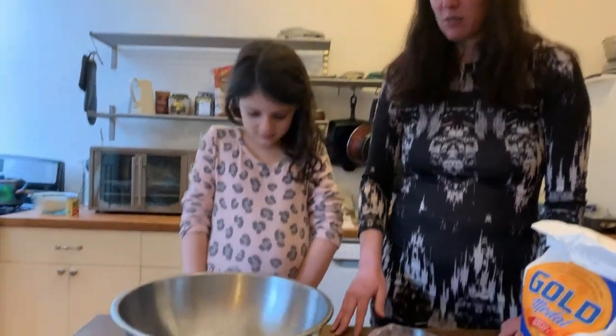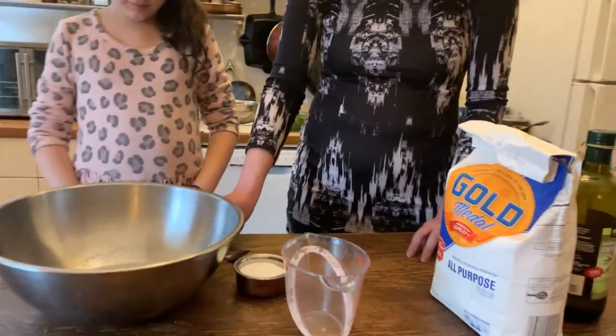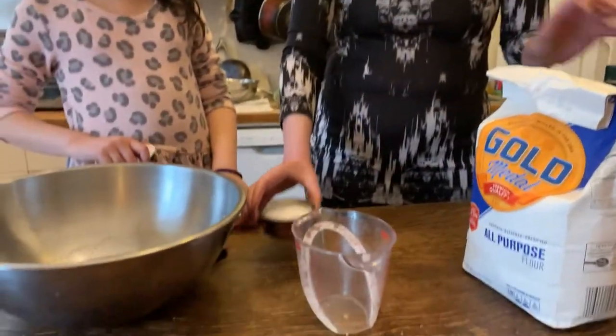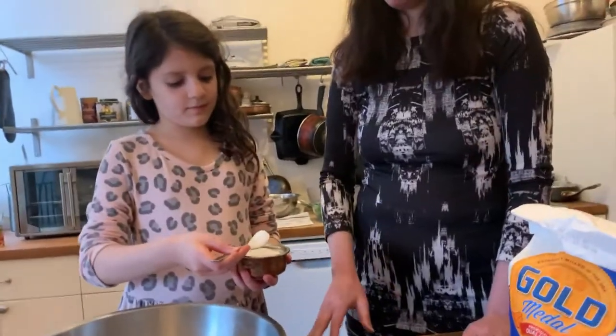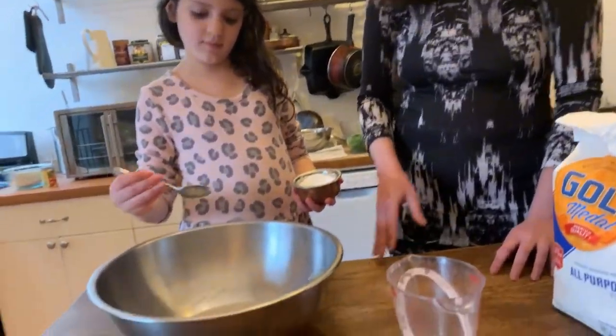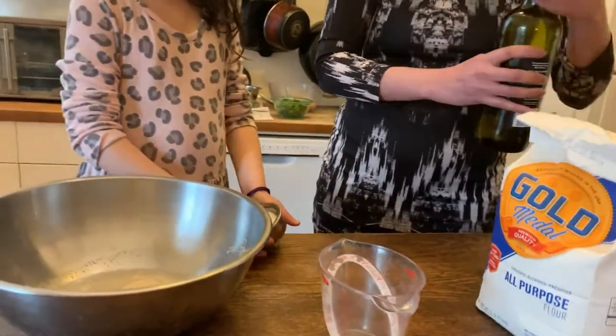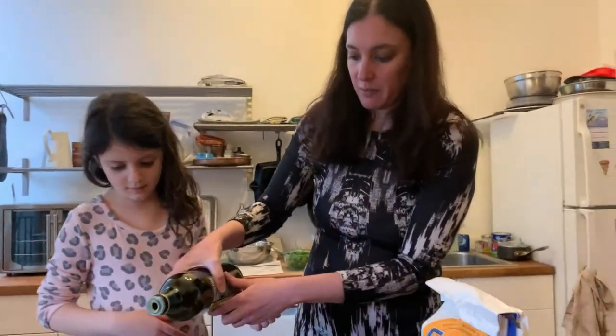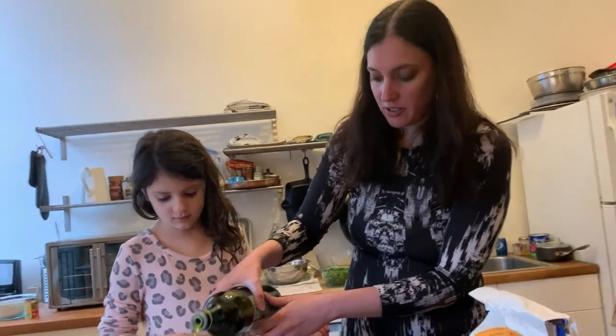So now we're going to start adding some other things to this yeast. The first thing we're going to add is some salt — about a teaspoon full of salt in the mixture. And now we're going to put some olive oil.